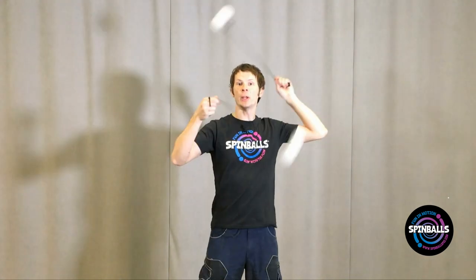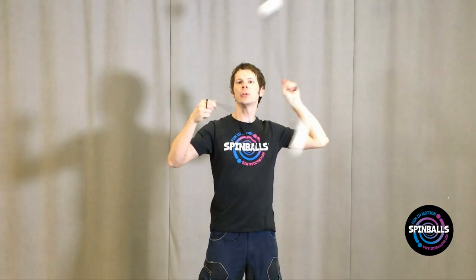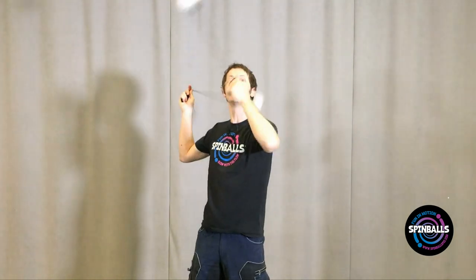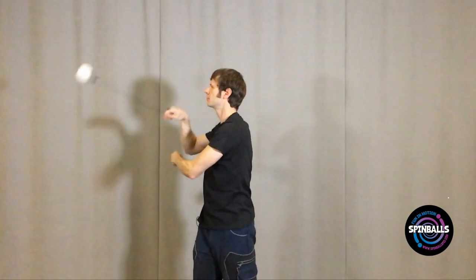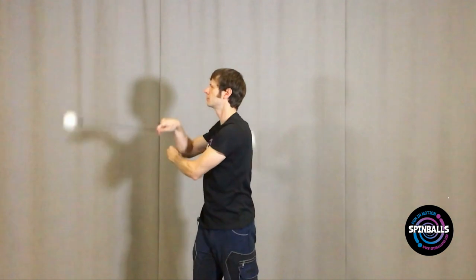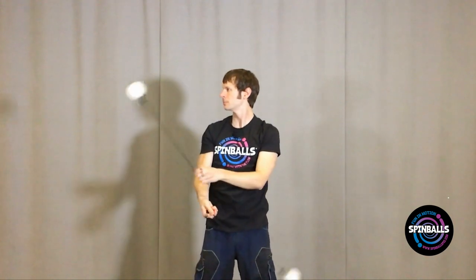To get back into the 3-beat weave or waist strap, wait for the moment when you're facing over to your right-hand side with the poi turning forwards and the poi in your left hand is pointing up. Drop the left hand from your shoulder down to your right hip, allowing it to cross underneath your right arm. This position should feel very familiar from our work with the 3-beat weave.